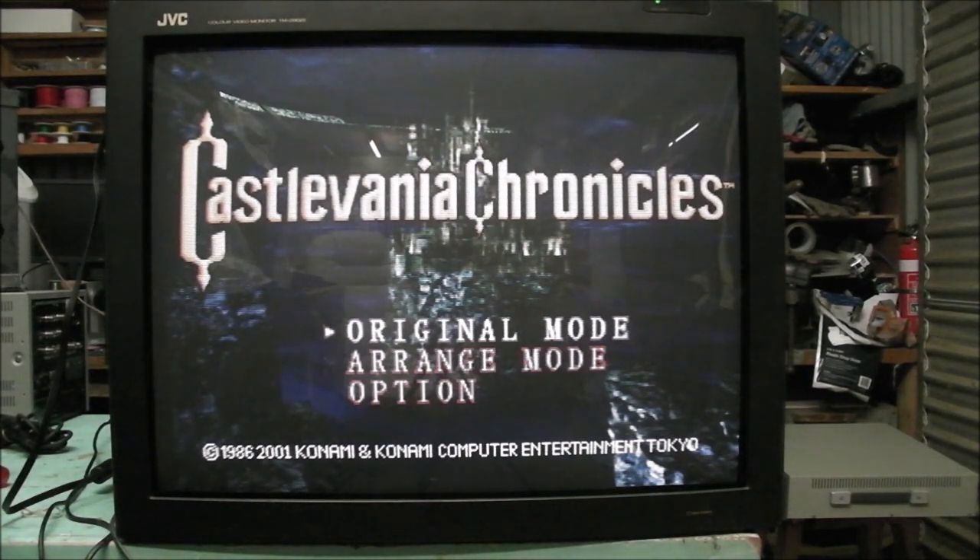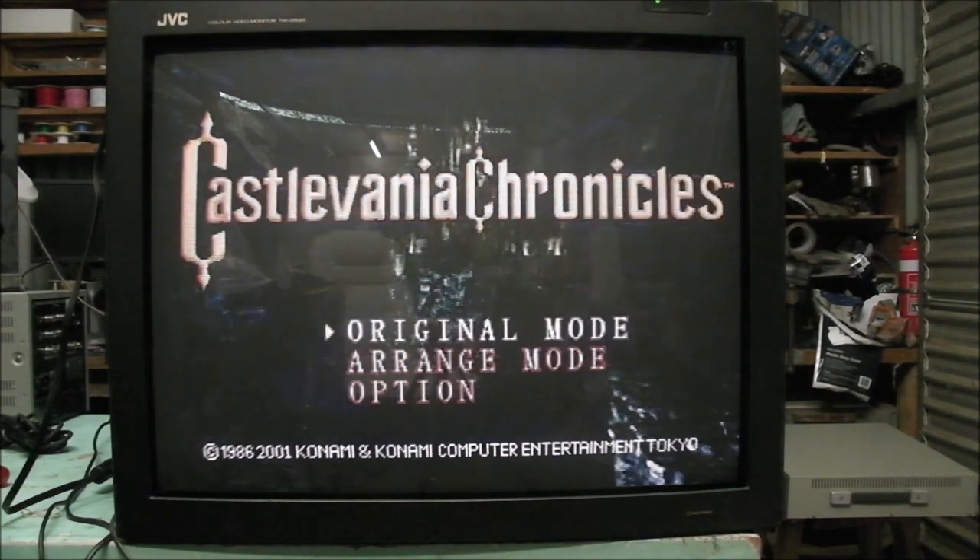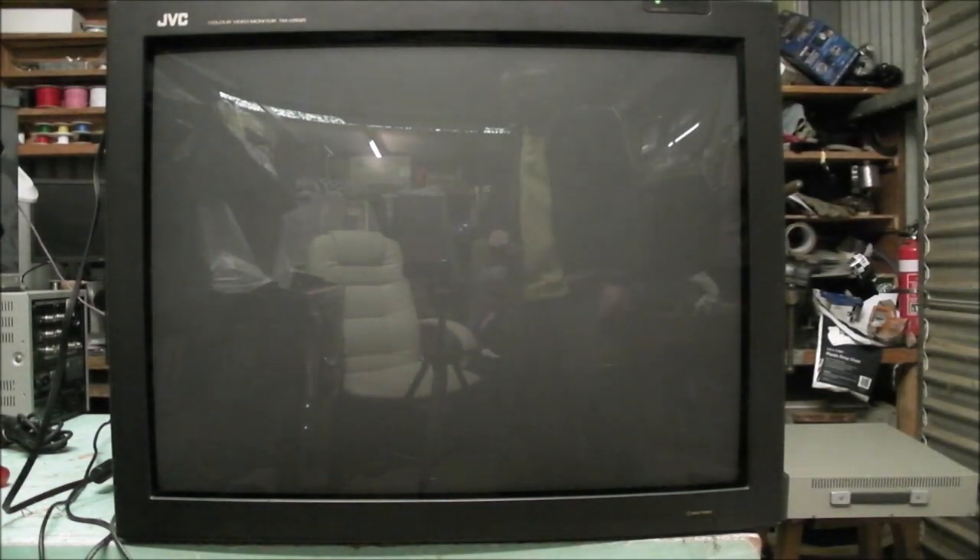The monitor weighs 41.7 kilos. Right now I've got a PlayStation 1 running on it in RGB. It takes RGB, luckily.